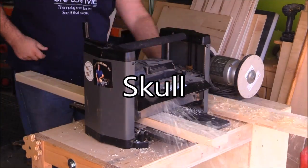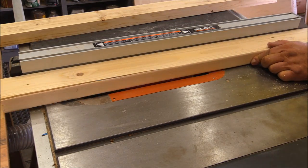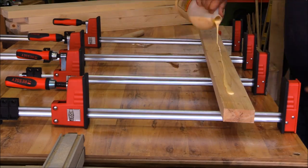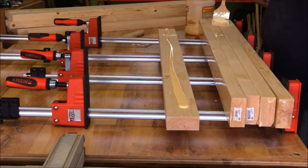Recently at a woodworking show I bought some Arbortech carving tools — pretty much every carving tool they had. I wanted to try them out; it's something I'd seen on several different channels and I was pretty excited about it, so I wanted to really throw something difficult at them.